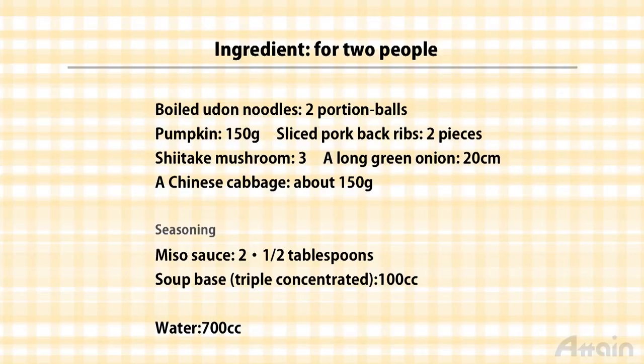It's also nice to use other ingredients like fried tofu, mushrooms, carrots, and whatever suits your taste.